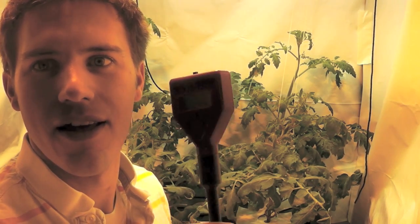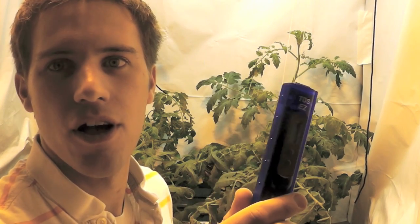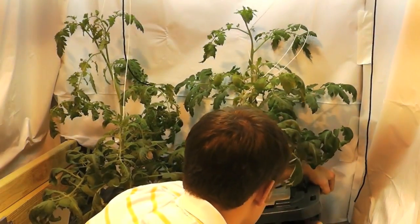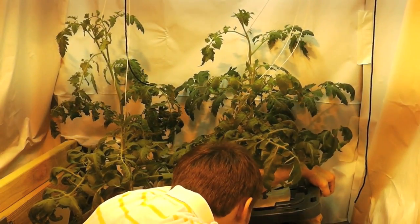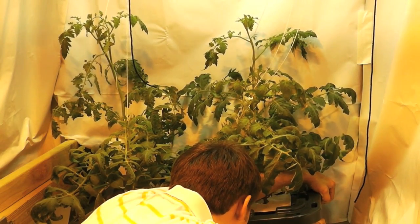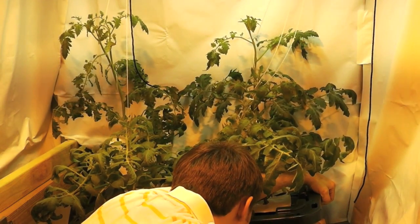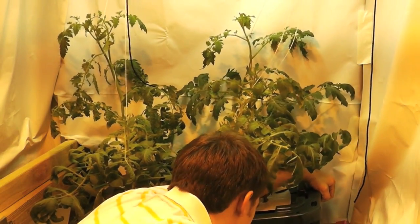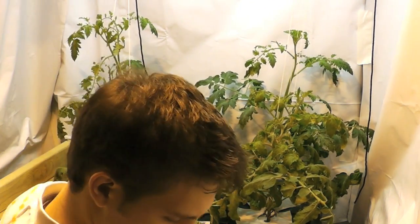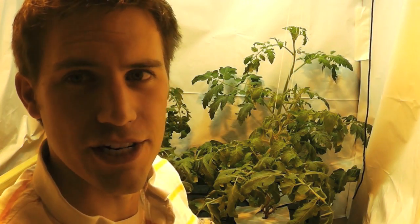Alright, so now I want to check what the pH is of the water before I start putting the nutrients in, and also what the parts per million for the water is before I put the nutrients in. The pH is about 7.7, and we're starting from about 230 parts per million just from our tap water.